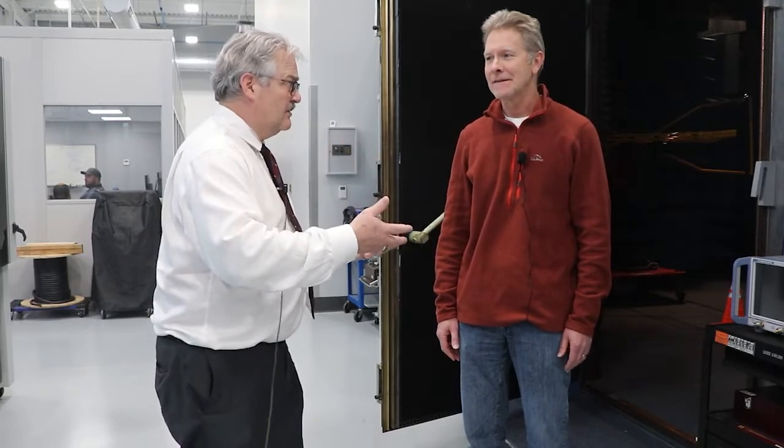I'm here with Matt Springler, and Matt is our subject matter expert on EMC and electromagnetic interference. I wanted to bring Matt in and ask a couple of questions because he's smarter than I am about this. Matt, tell us a little bit about the chamber and what it can do.